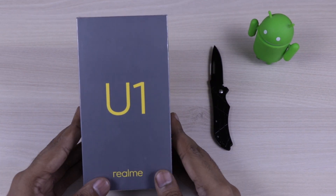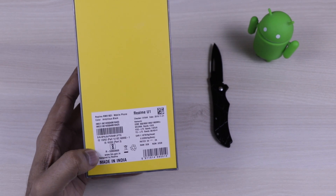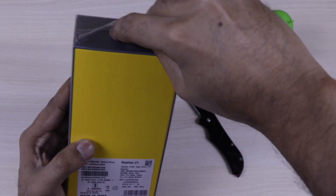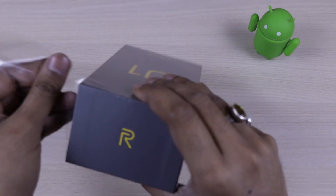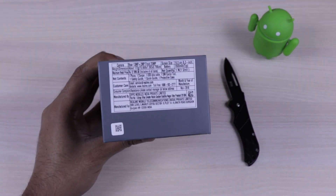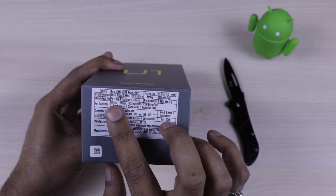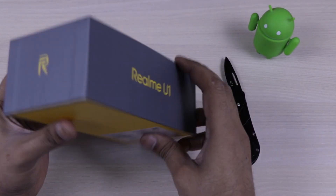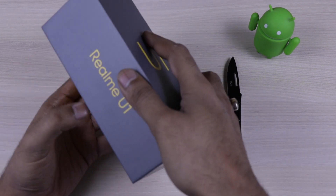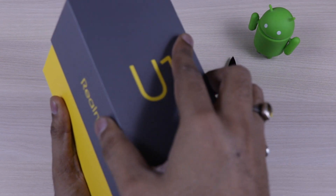We will start with the unboxing. The device looks good — you can see the new logo of Realme and this device comes in black. There are two more colors: blue and gold. There are two variants: 3GB and 32GB, and 4GB and 64GB. You can see the price — it is 12,999 written on the box, but we are guessing it will be around 11,999, and the 4GB 64GB variant will be around 14,990. The smartphone will be available through Amazon.in in the Indian market.